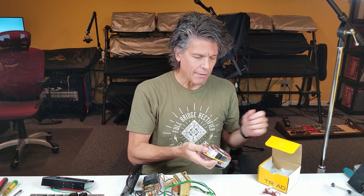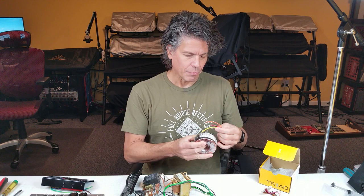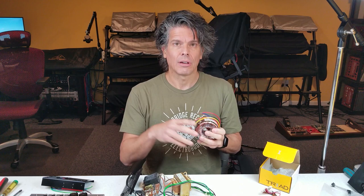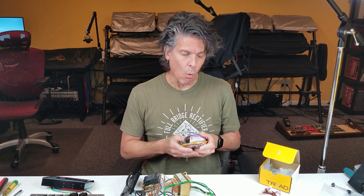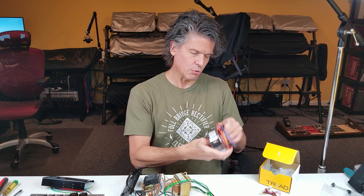This old ferric core type of transformer is kind of noisy, and I'm really trying to get rid of the noise in the Poly6 to give it the smallest noise floor possible. So I've ordered and received a toroidal transformer with sufficient specs matching this transformer. It has center tap input, center tap output. You can put in either 240 or 120 volts and get 18 center tap, 18 AC out, which is exactly what the power supply wants.